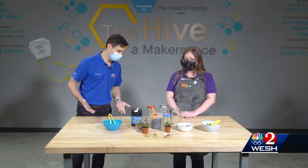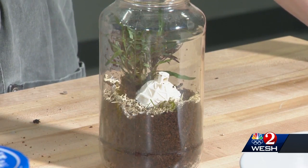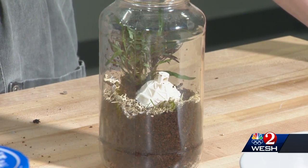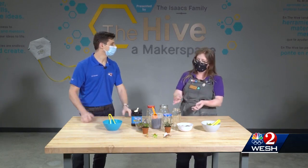So what is a terrarium? A terrarium is a little planted garden inside of a jar or some other enclosed space. It's often really small scale, and you can add cute little props to it.